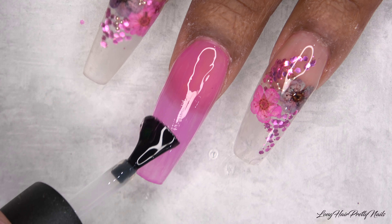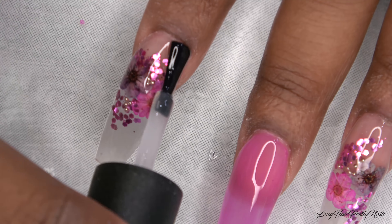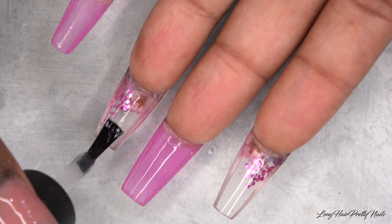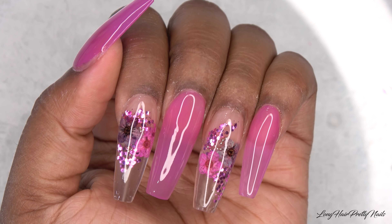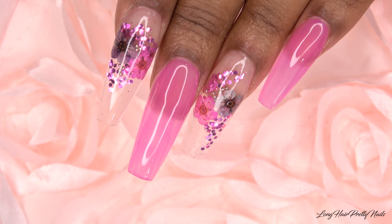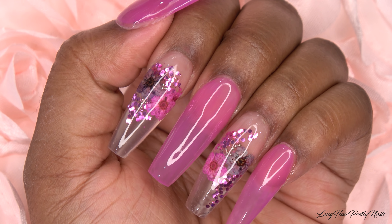I am so happy about how these nails came out. I also applied the gel top coat underneath the nail as well. After curing in my LED lamp for 60 seconds and allowing my nails to cool off, I apply cuticle oil, and this is the finished look — a very fun, summery, encapsulated flowery nail.